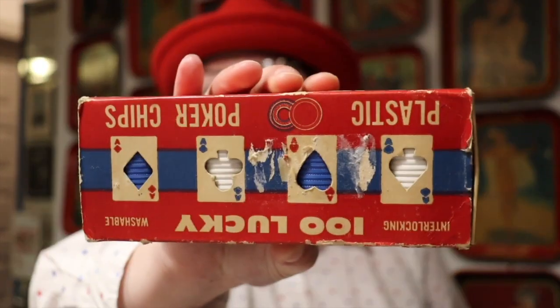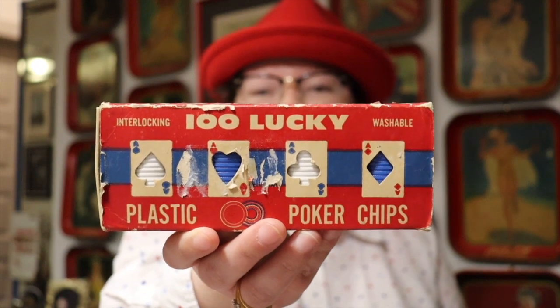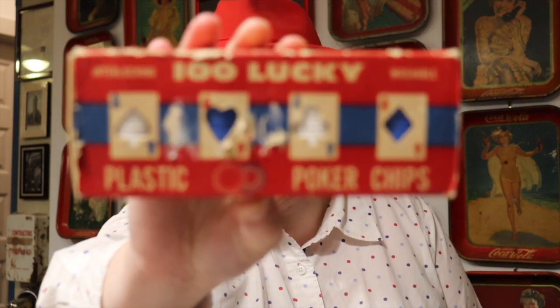I picked up some things from Jeffrey and Barb — they've got a great live sale every Friday night. Jeffrey is Real Nifty Vintage and Barb is Winking Owl Antiques. I love anything with playing card graphics, and I had to have this: a hundred lucky poker chips. Look at the graphics on this fabulous piece. It's red and white, made in the USA, and the chips are interlocking and washable. I'm thinking 50s or 60s especially given the circle graphic at the bottom — let me know in the comments what era you think it's from.